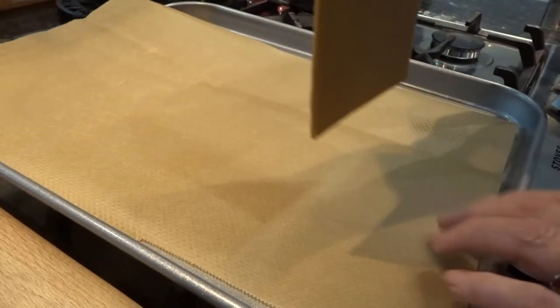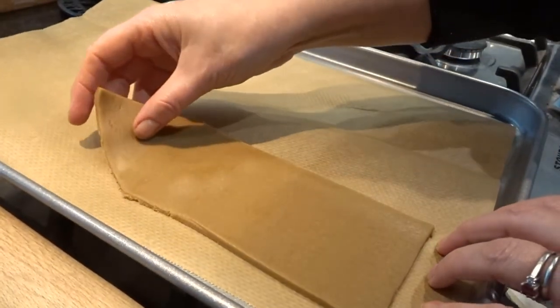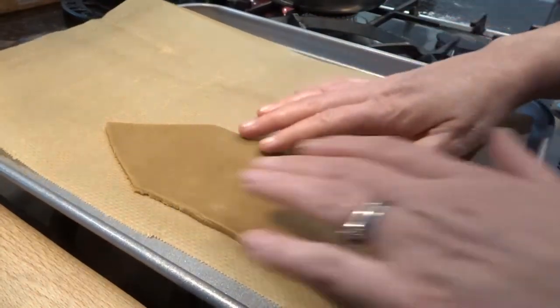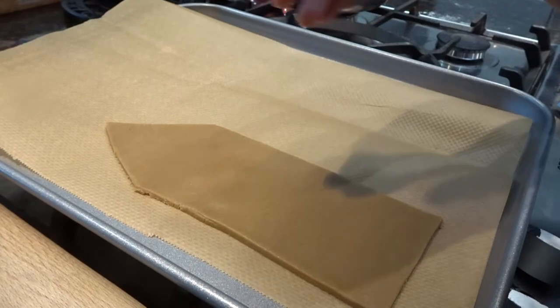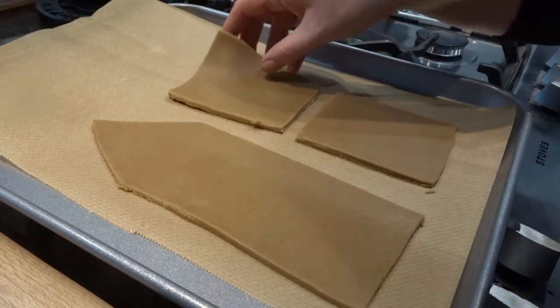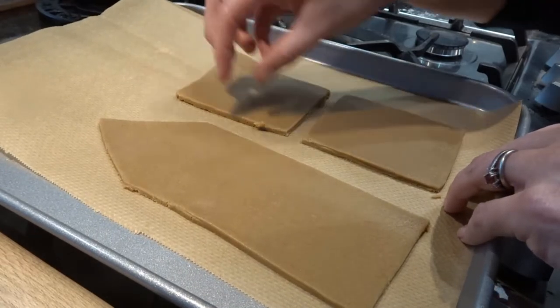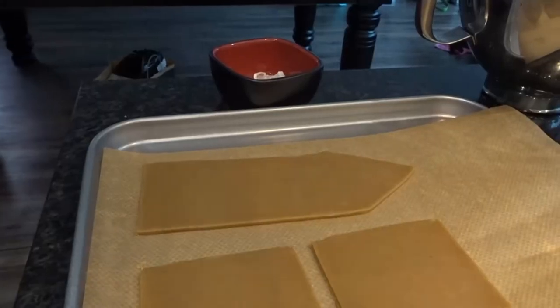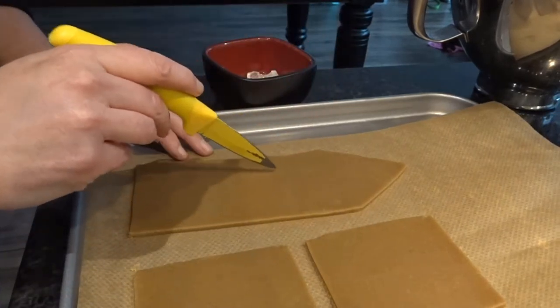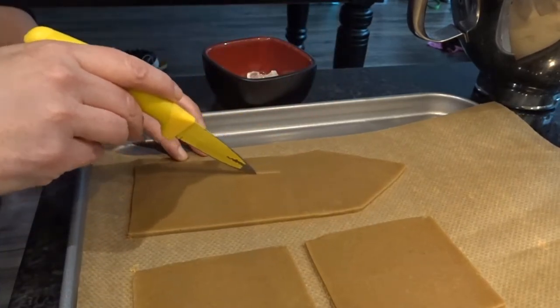Now, to gently move them over to our tray, trying not to stretch them out, because we want them to remain close to the template that we originally designed. It's important to note here that I have already preheated my oven to 180 degrees.